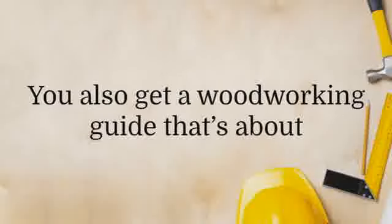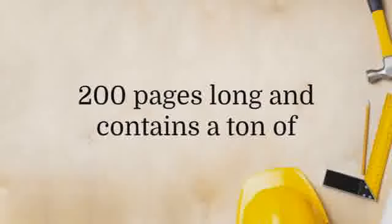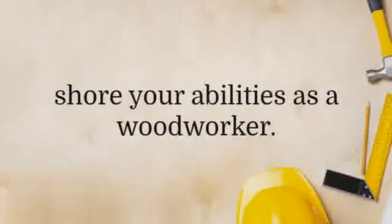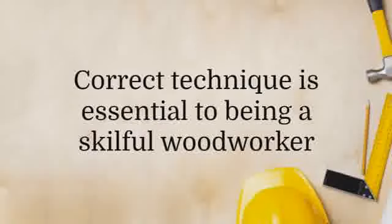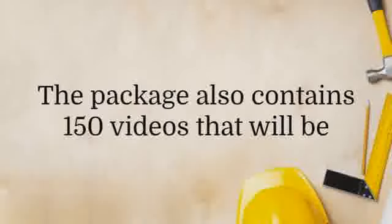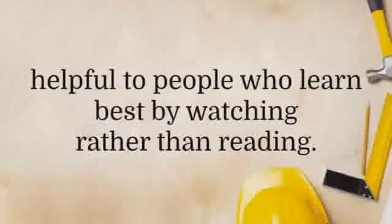You also get a woodworking guide that's about 200 pages long and contains a ton of useful and helpful tips and tricks that will shore up your abilities as a woodworker. Correct technique is essential to being a skillful woodworker, and this guide tells you exactly what you need to do. The package also contains 150 videos that will be helpful to people who learn best by watching rather than reading.